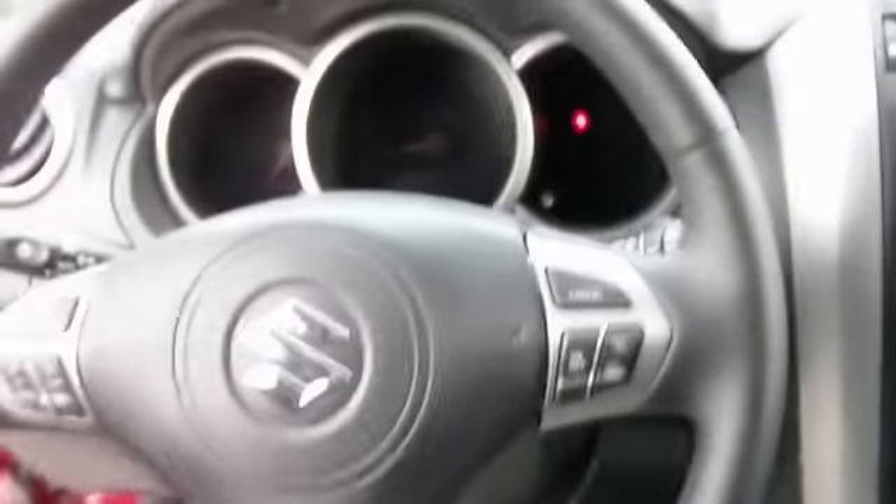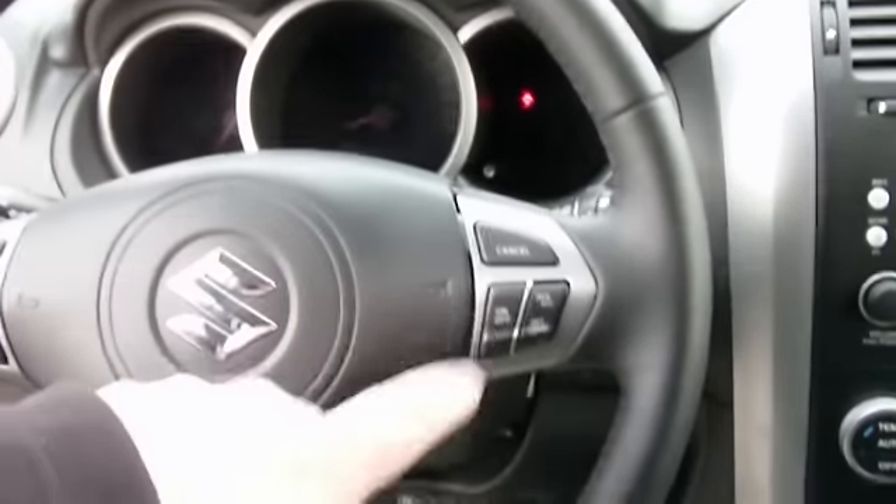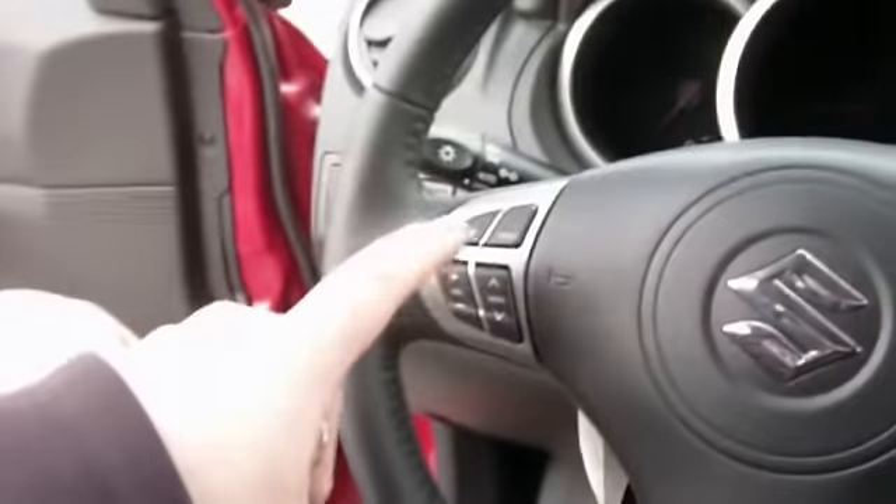With the V6 Export, you're going to get the leather-wrapped steering wheel, cruise control, and steering wheel controls. There's also the switch for the fog lights.